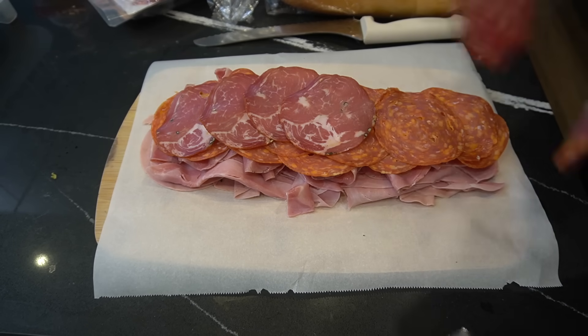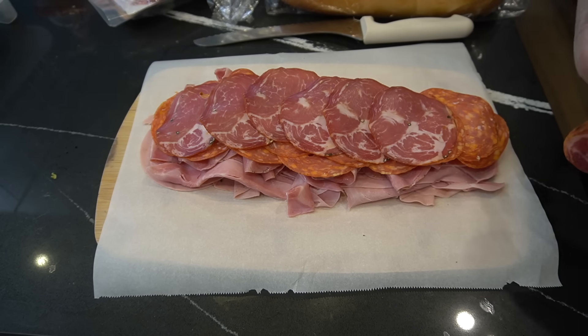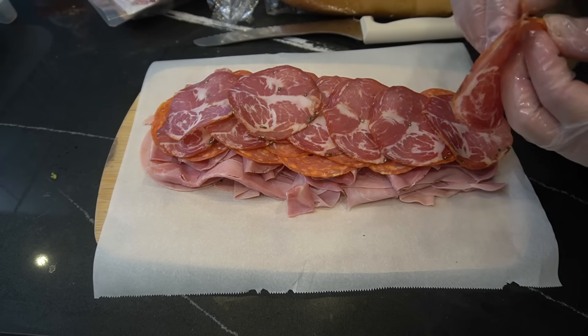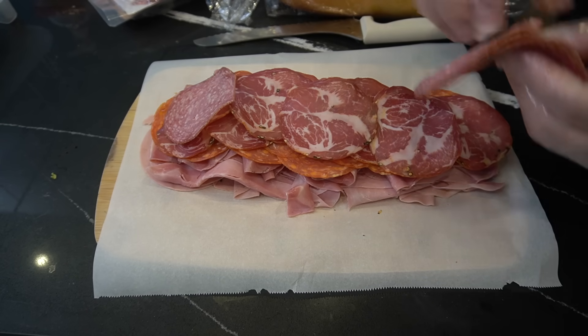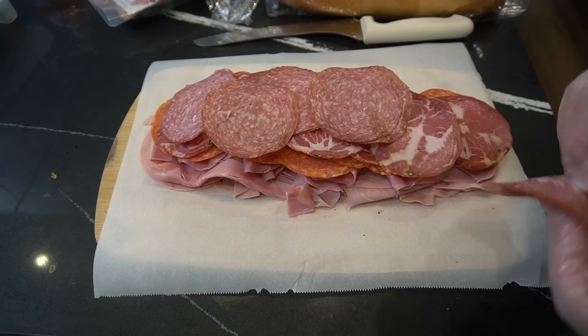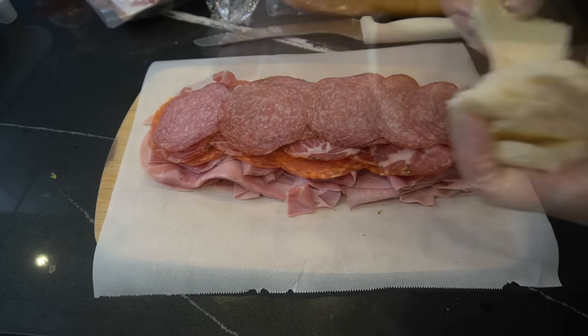We got some hot capicola. Next time you come to get an Italian sandwich, come to Juan's house — I got you. I'll stack it up for you. Next we have some pepper salami. Let's stack it up.